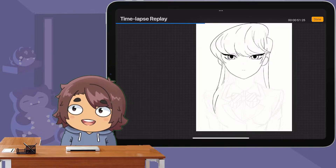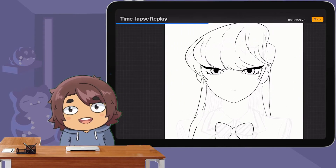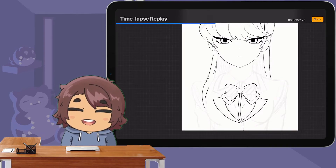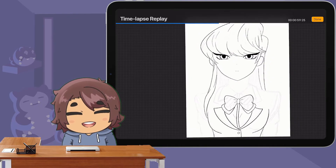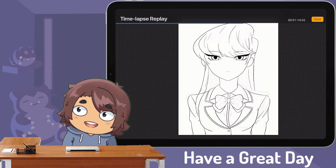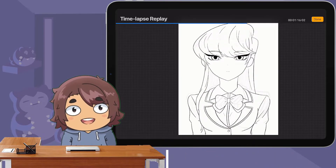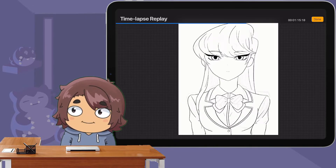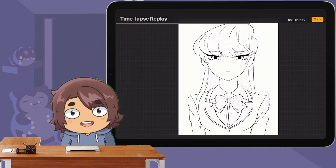I wanted to draw this in the style of the show because the style really stuck out to me. I wasn't sure if I was going to like it because it always looked kind of weird to me — the head seems like it's shorter or whatever. But in the end I ended up liking the style of it, so that made me want to actually try drawing in the style of the show.